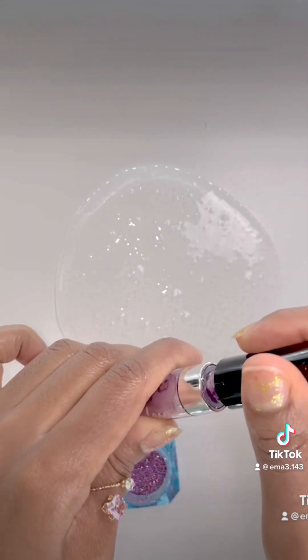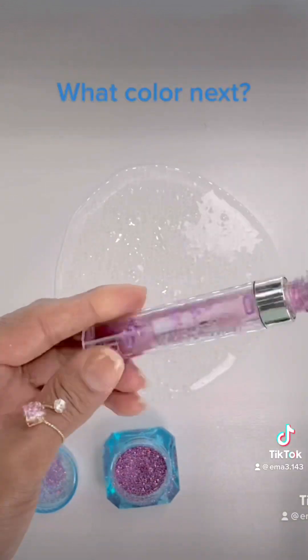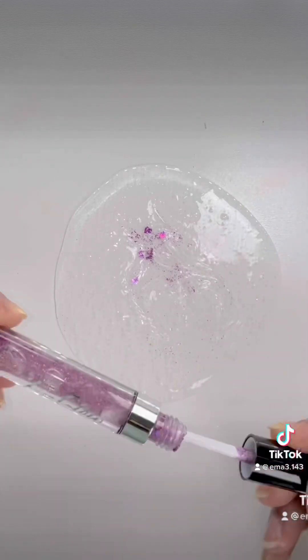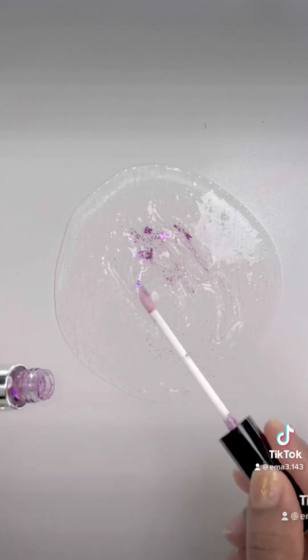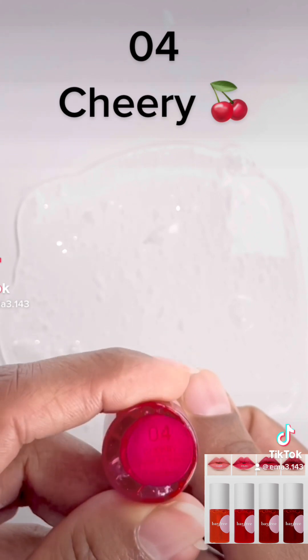Shocking Revolution Clean Blue Red. Be Free Lip and Cheek Tint O4 Cheery.